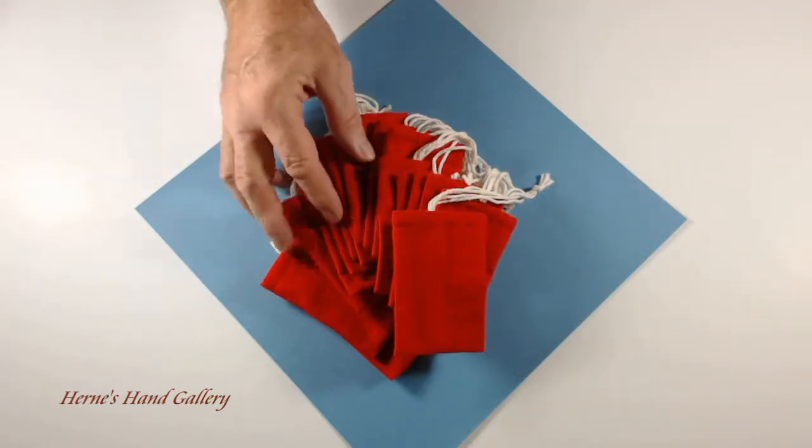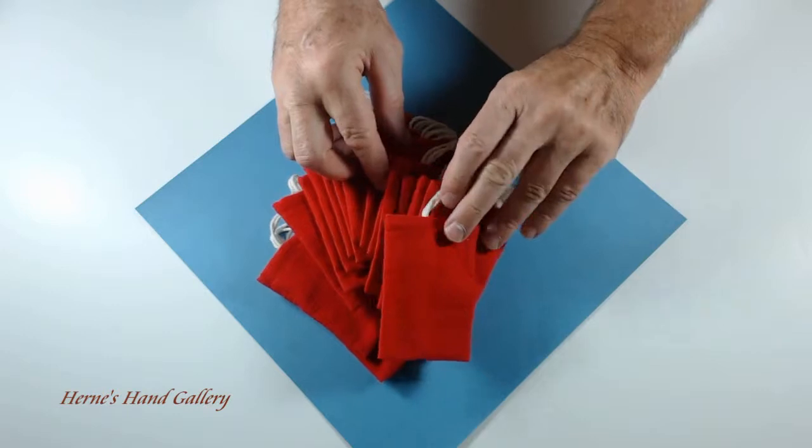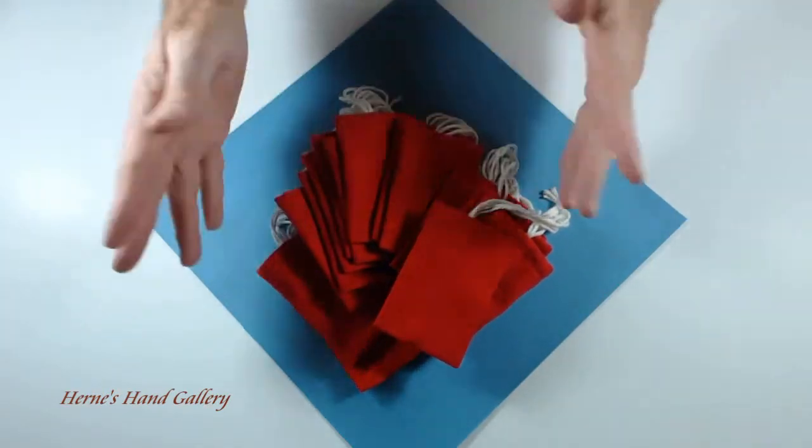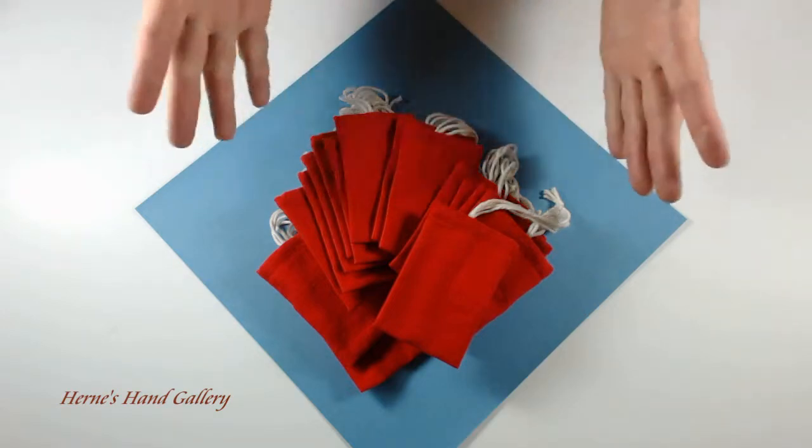These are red flannel pouches that I make. I make flannel pouches in many different colors and many different sizes. Their uses are endless.